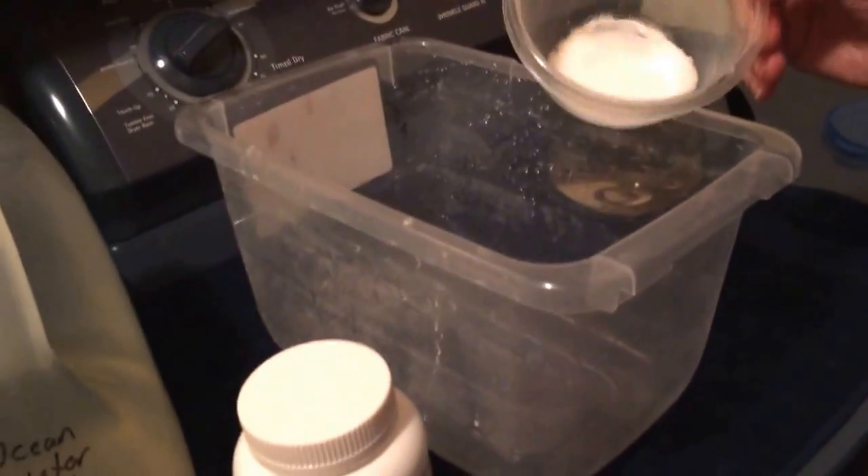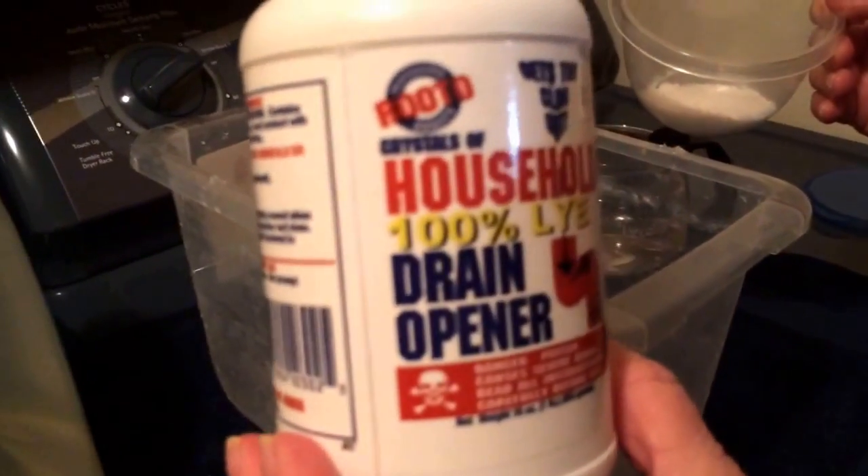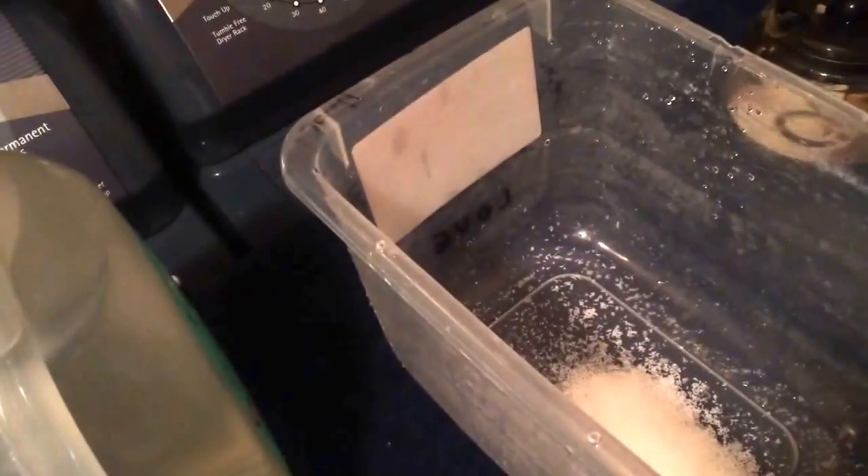So we put about two teaspoons — good teaspoons, maybe two going on three — of the lye, 100% lye, and we're going to put that in the bucket with some hot water. And there is a vent in here.